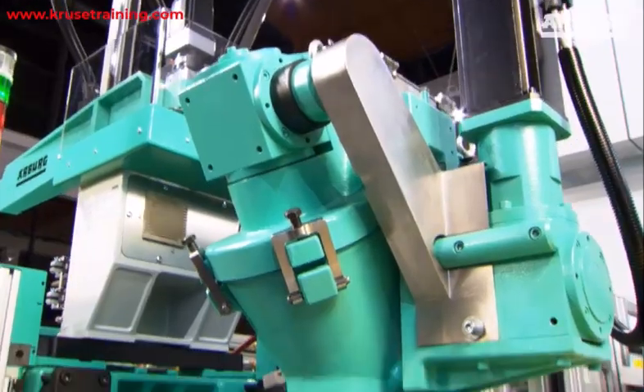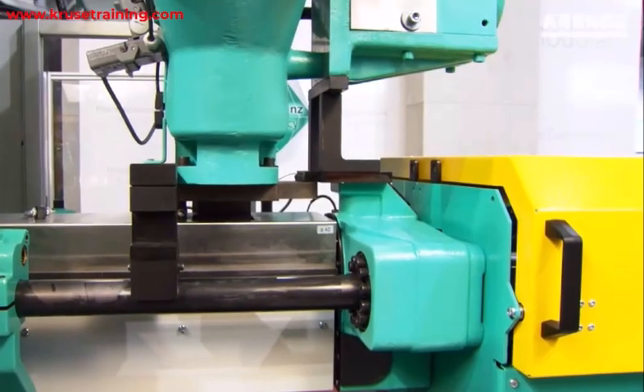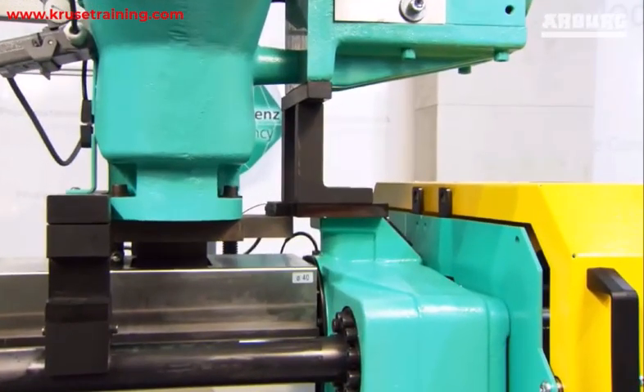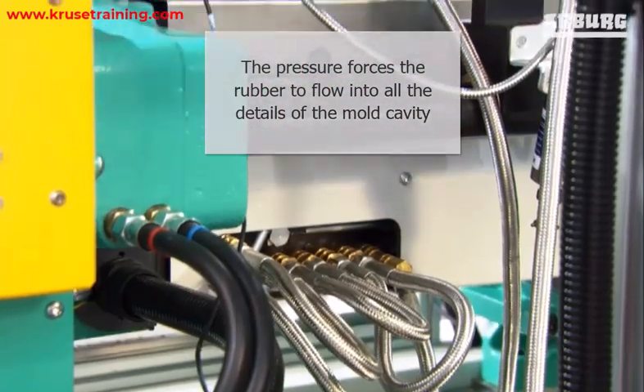Injection of the Rubber Compound into the Mold. The rubber compound is injected into the mold cavity under pressure. The pressure forces the rubber to flow into all the details of the mold cavity.